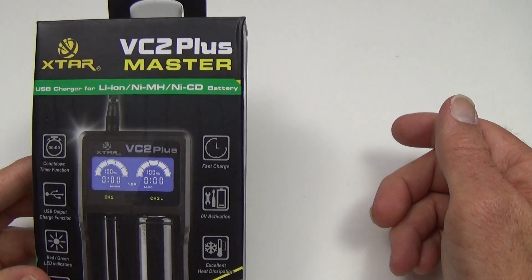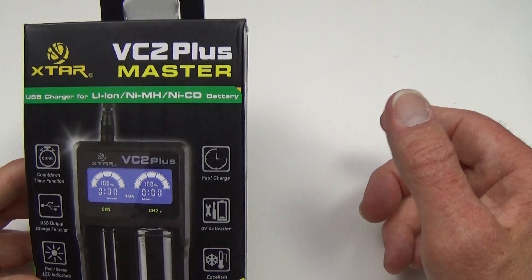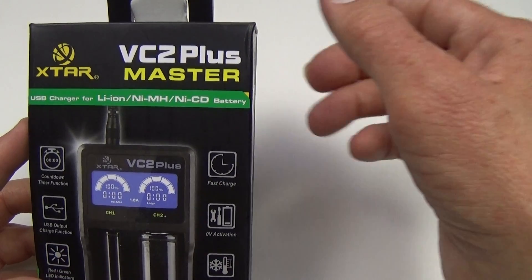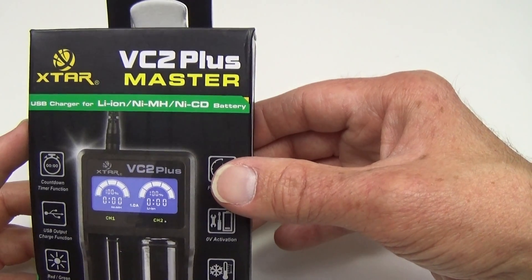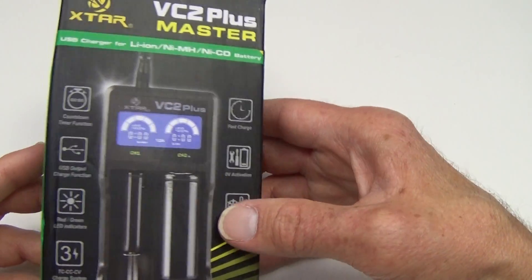Hello everyone from Lights and Gear. Let's talk about a new charger which I just got my hands on. The VC2 was a popular charger from X-Star several months ago, but they've done some tweaking to that model. And as you can see here, we now have the VC2 Plus Master, which is a nice little charger, the same size as the original VC2.